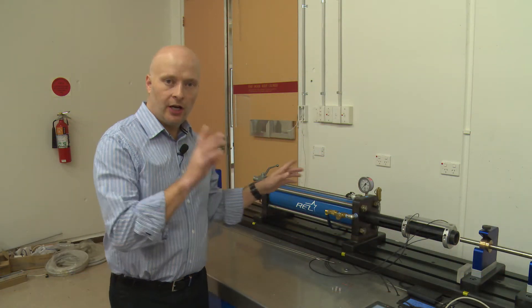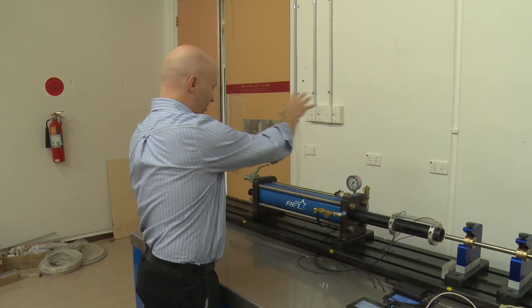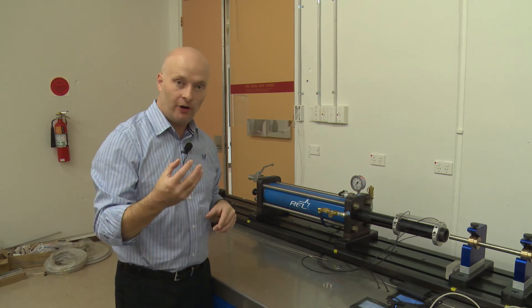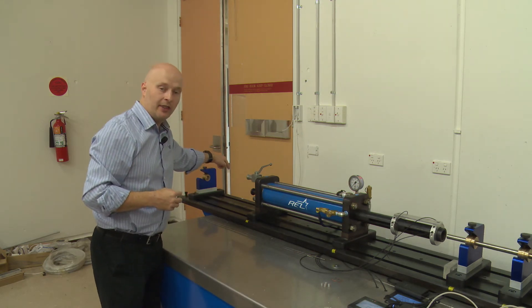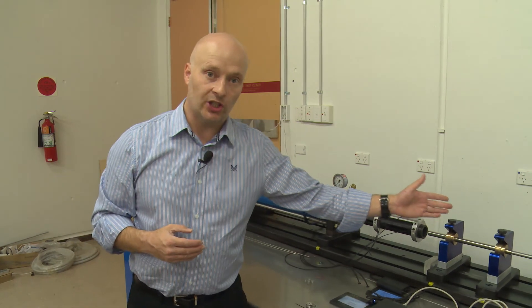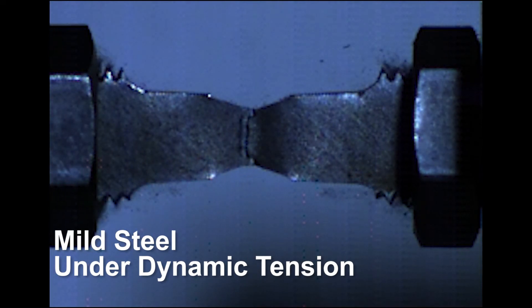One of the other interesting things about this piece of equipment is that we can flip around the gas gun to point in that particular direction and fire a hollow striker bar at a flange which is located in this vicinity. That allows us to set up elastic stress waves which are tensile in nature, so we can test materials and structures under dynamic tensile loading.